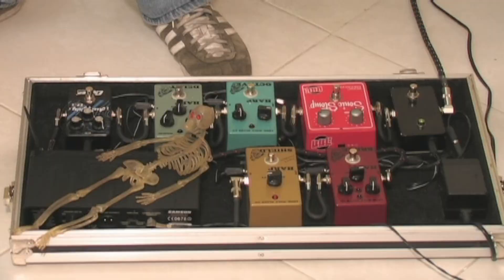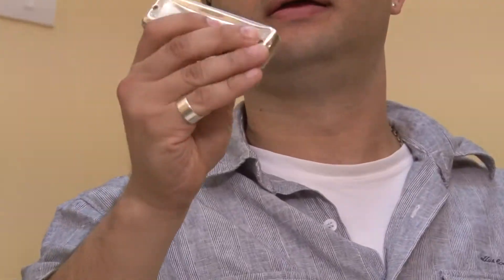Hello guys! Today I'm here to talk about the pedals of the Lone Wolf, especially the Harp Break. I'm using a Suzuki harmonica and a 58 microphone.